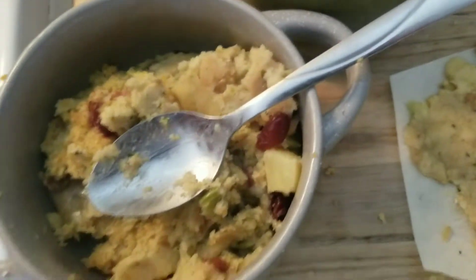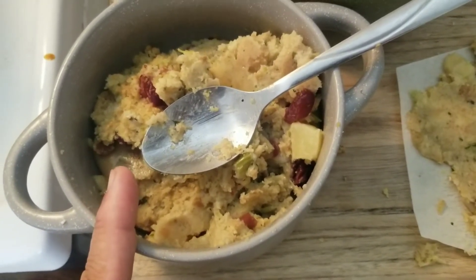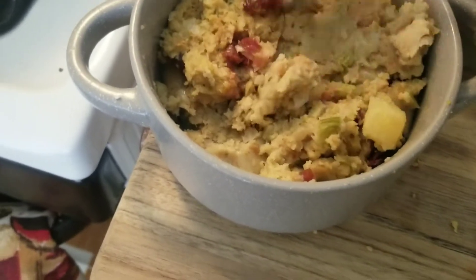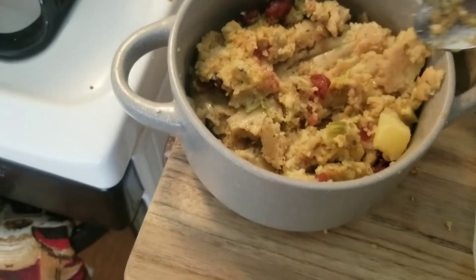So I just bought some prepared stuffing from Trader Joe's. It has cranberries, apples, and stuff like that — right out of the box from the refrigerator section. You can make your own stuffing, but I happen to be on a Trader Joe's kick.